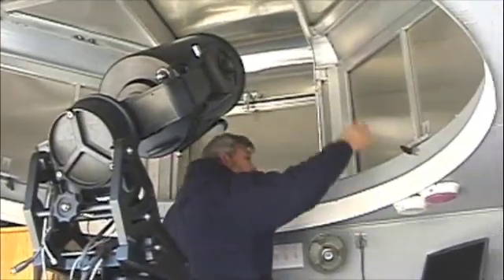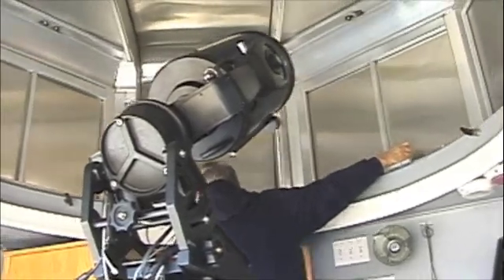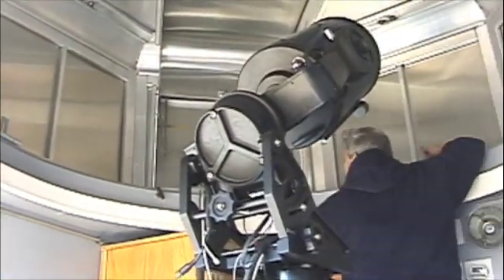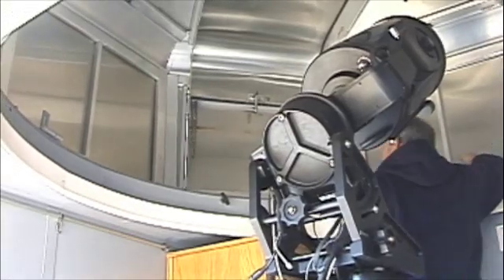And then how do you open it up? You can use these as a handle to rotate the dome manually. The dome does only operate manually — it's not driven by a motor.